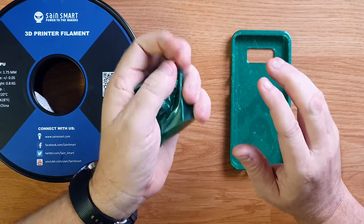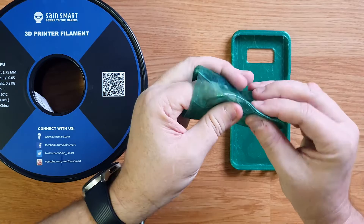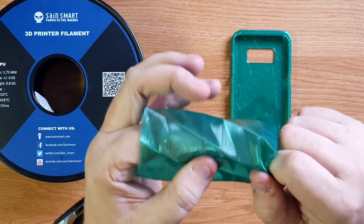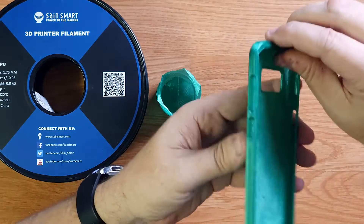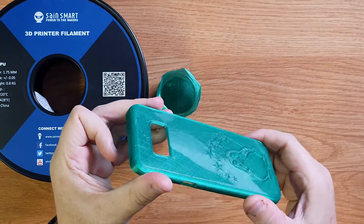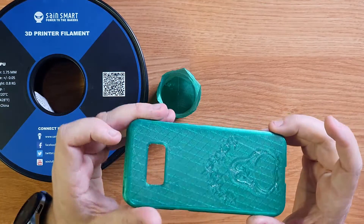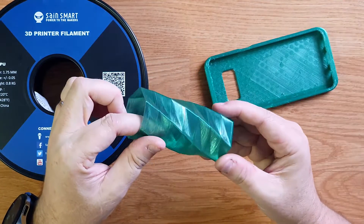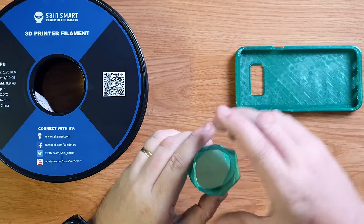I also printed a vase in vase mode — look at this, it's so crinkly but it pops right back to shape and it is really, really strong. This is one layer thick — not multiple layers, just one single layer — and the adhesion is phenomenal. I printed this at 30 millimeters per second, some sections at 15, and it took an hour to print. Look at the way it reflects the light; the emerald green color is beautiful. I print on a glass bed, which gave a beautiful smooth shiny surface at the bottom.